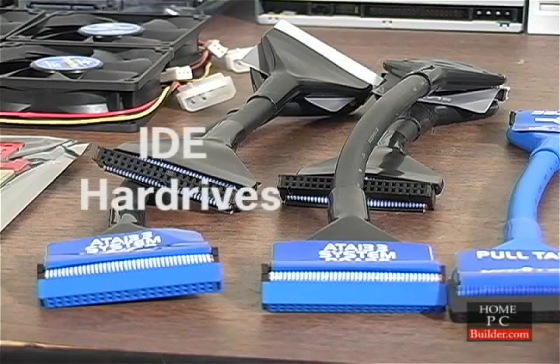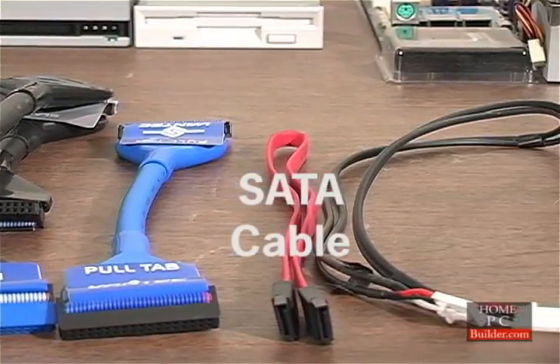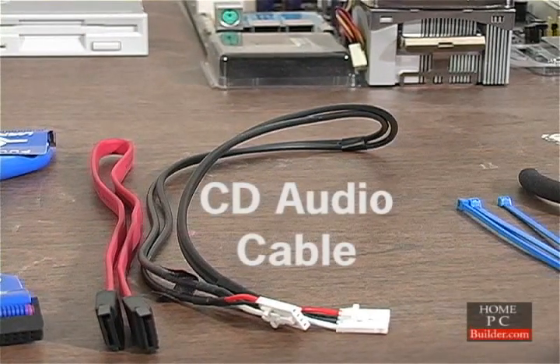Rounded data cables for the hard drives, CD, DVD drives, and floppy drive. One serial ATA data cable and the CD audio cable to connect the CD drive to the sound card.